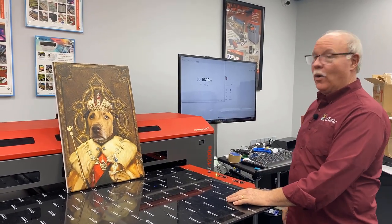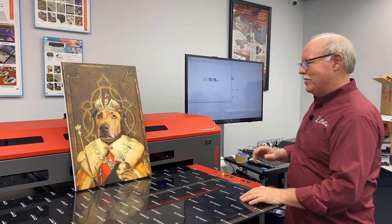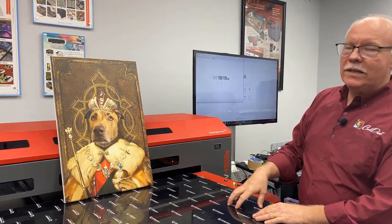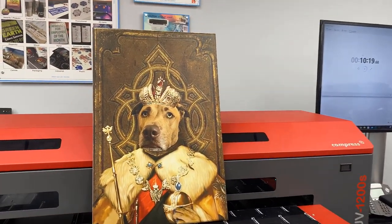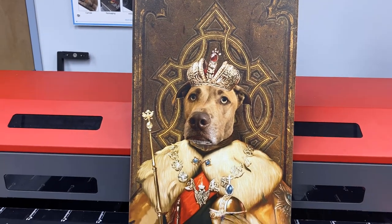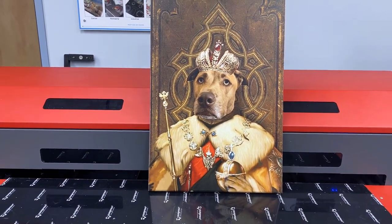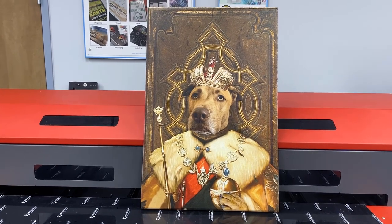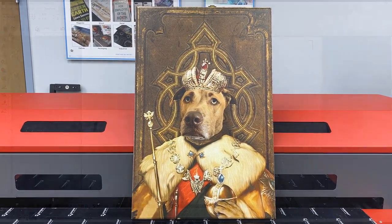She has been chasing me for I don't know how long to get this printed, so today we take an opportunity to do it. We're going to show you the steps we went through to print this. It's awesome. It's very simple printing — drop the artwork in and let it rip. This design prints around 10 minutes or so, and easily you could put two of these up on the bed and print two in 15 minutes. A great moneymaker. Let's show you how we did it.